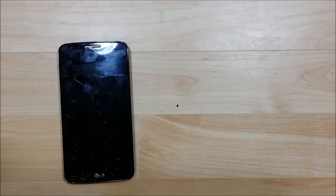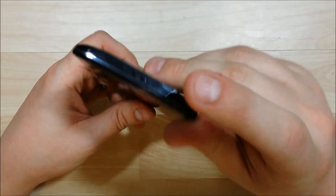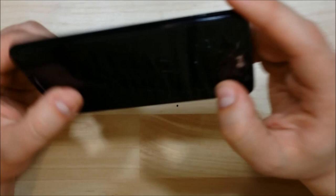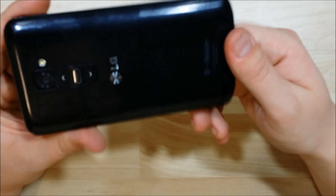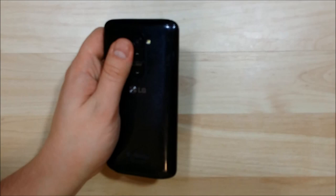First thing we're going to do is take a look at the screen here, and you can see it's definitely shattered. The bezel right here has a few dents in it, which is why we're going to change the bezel on this phone as well. Other than that, it's in pretty good shape — just the front screen. It does have a screen protector on it, so I won't be taping the screen down once I start removing the LCD.